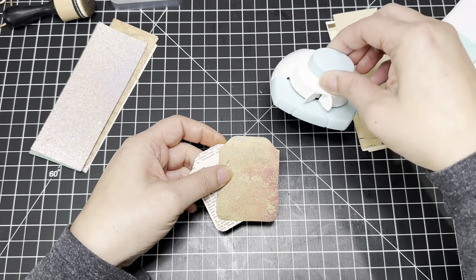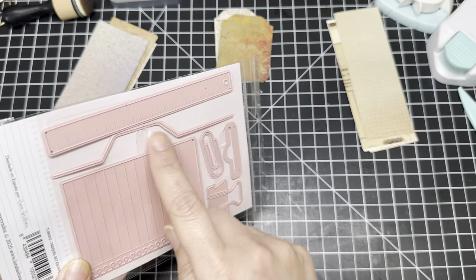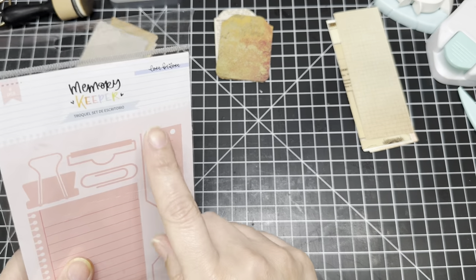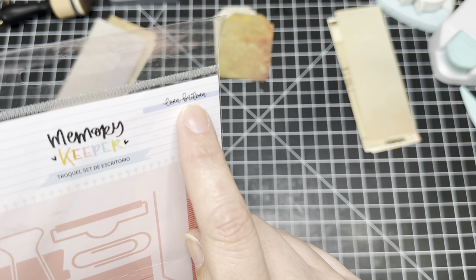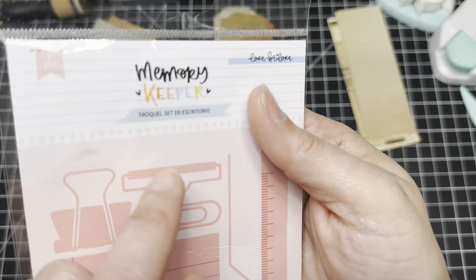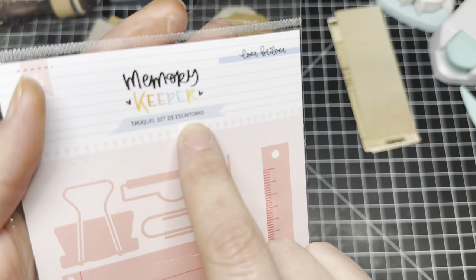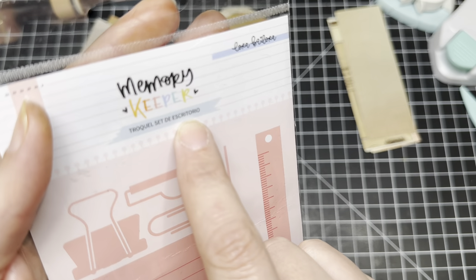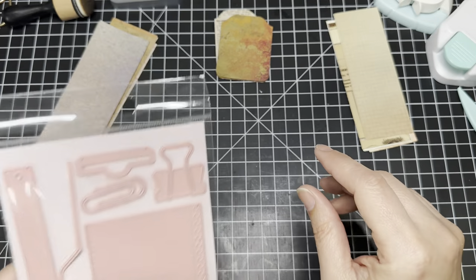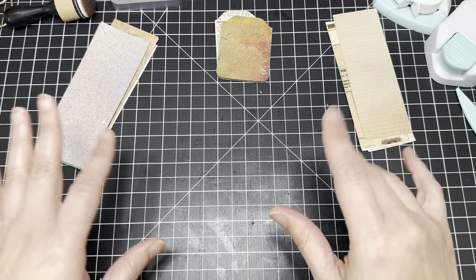If you don't have the notch punch, there are other alternatives. I also have this tab die cut that you can use. I actually got this from Craftelier and it's from Laura. The name of the set is called Escritorio, which means desk in English. I'll make sure if it's still available, I'll link the item number down below.